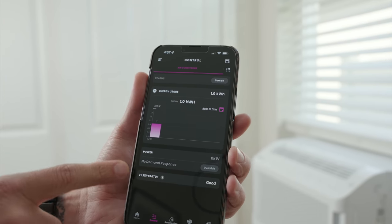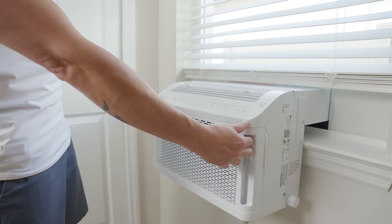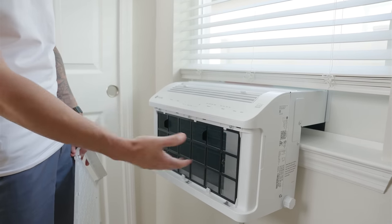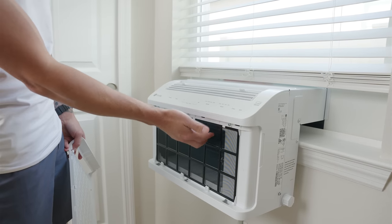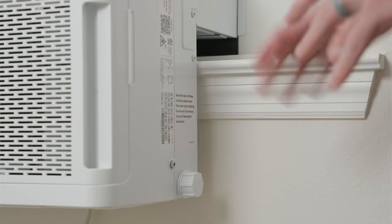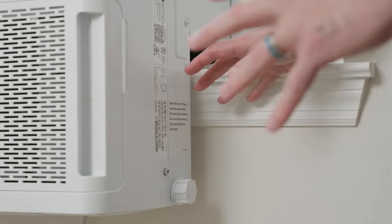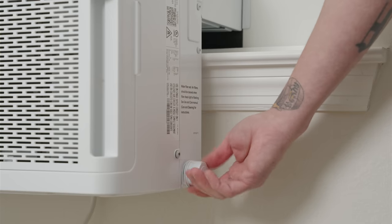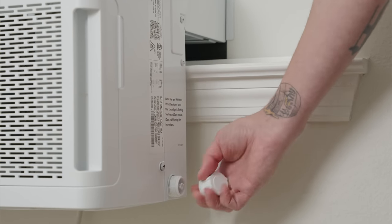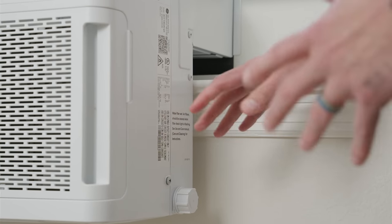I highly recommend using the app at least for the filter status, so you can clearly see when you need to service the filter. To access the air filter, pop off the front panel, pull out the filter, and give it a good washing with a garden hose or in your sink — be thorough but gentle so you don't damage it. Let it dry fully, then put it back in and replace the front panel. You also need to take care of the water filter at the same time. Unscrew the small cap to drain the water and pull out the water filter to clean it, put it back, screw the cap on, and reset the filter indicator. That's all the maintenance required.